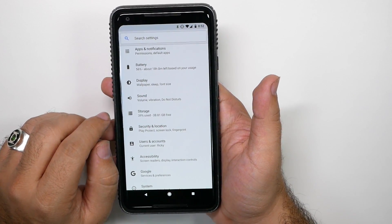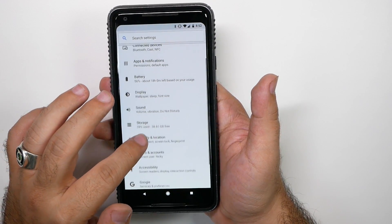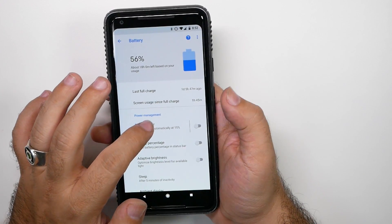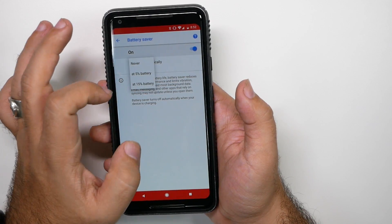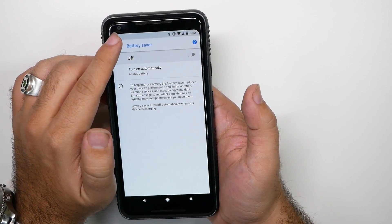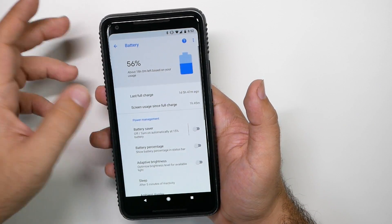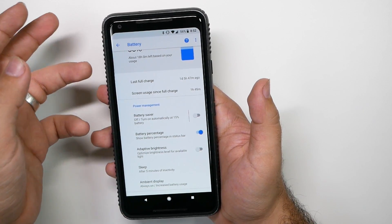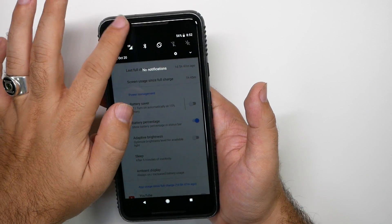Now the next thing we're going to go to is the Battery section itself. Go into Battery and turn on the battery power saving at 15%. This is a good tip to always have — it will automatically turn on at 15%, which is nice and ready, and that will of course save you optimum battery life. You're also going to want to show your battery percentage so you have it right there and you know where you're at without needing to pull down to find out.